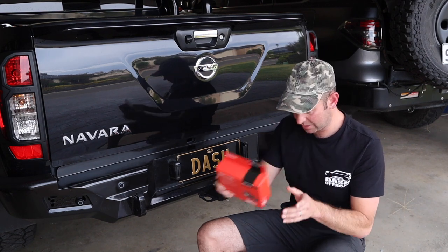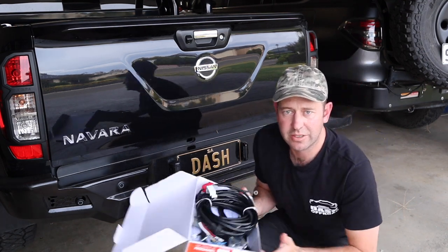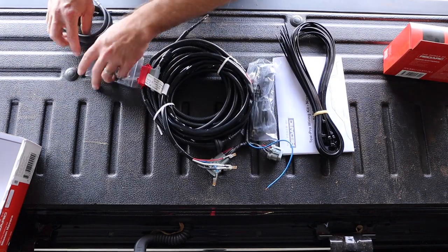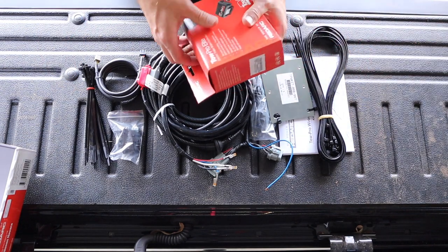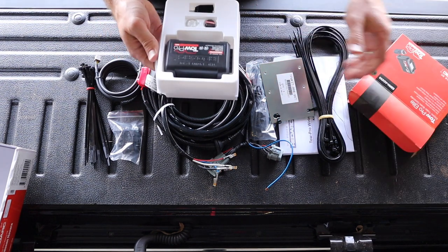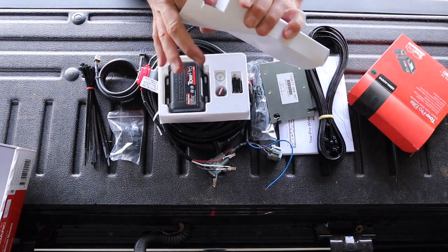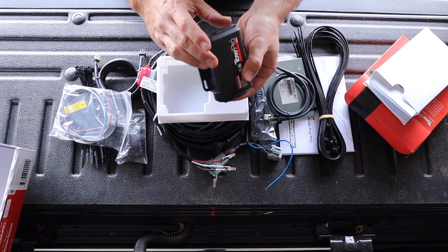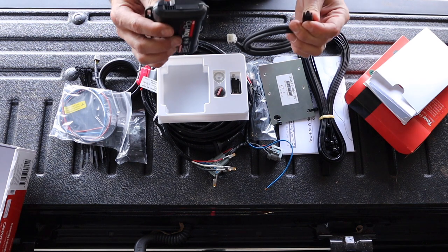Last time I just had the unit on its own, but this time RedArc have sent me a whole box. It's got so much stuff in it - the bracket, heaps of cable ties, looks pretty comprehensive. This is the little unit there, and let's see what else is in here - the wiring. I used to love this unit in the Patrol because it had an ethernet cable, but they've changed that to a proprietary connector now.